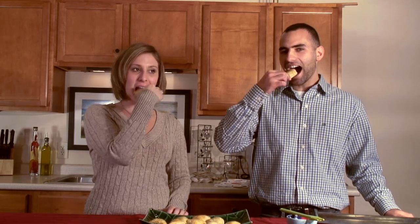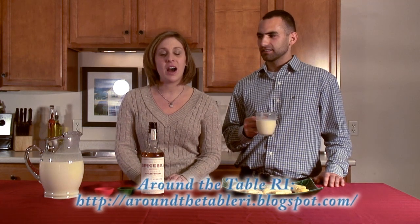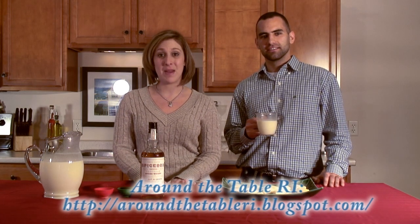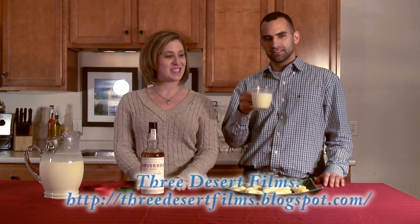Thank you for joining us today. Feel free to check out our next video for sweet and spicy eggnog. Thanks for watching everyone — if you have any food or beverage questions check out my blog at aroundthetableri.blogspot.com, or check out some awesome action videos at 3desertfilms.blogspot.com. Thanks everyone and happy holidays — cheers!